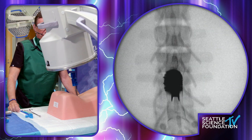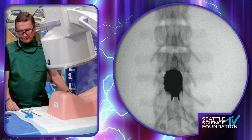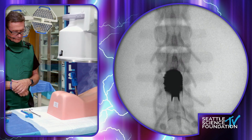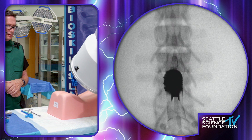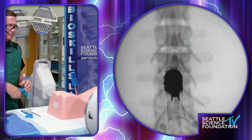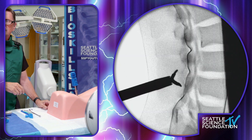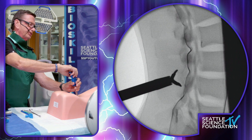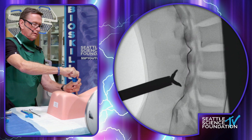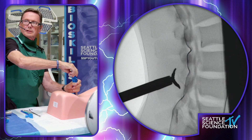Looks like we're straddling that pretty good. Let's go back to lateral. The straddle he's referring to are the two legs of the implant inferiorly — you can see the L4 spinous process right between them. Now finishing this up. On lateral when you open this up, similarly you just want to be watching and observing that the upper and lower legs are opening up symmetrically, because they can get caught as you're doing this.